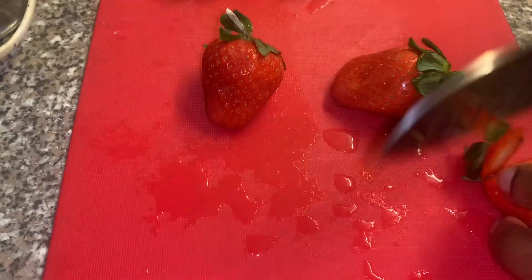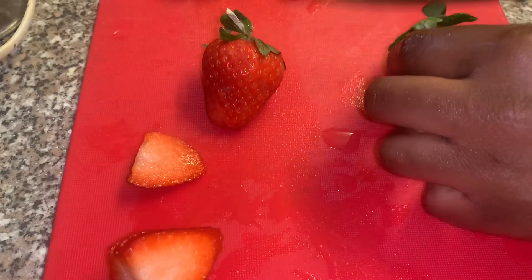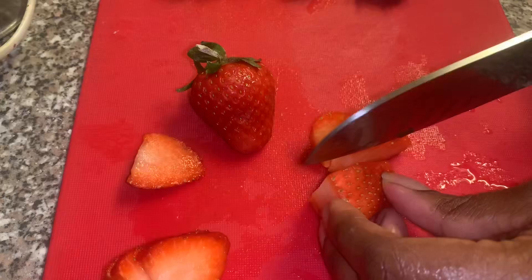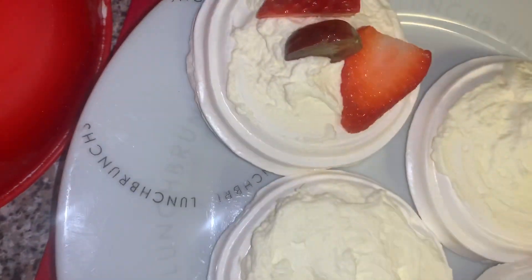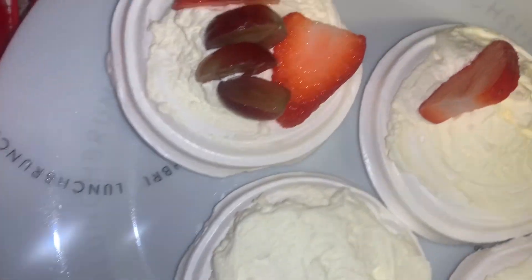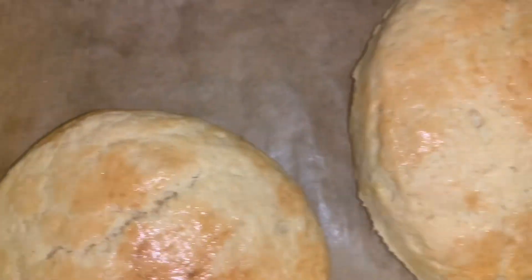Then we're going to top them with some fruits. I only had strawberries and grapes in my fridge, but whatever fruits you have you can cut them up to put on your meringue. Blueberries, bananas, raspberries, kiwis — practically any fruit works really nicely. Just top the fruits on the meringue and make them look pretty. The more fruits you have, the prettier it looks with all the different colors. Once you're done, put these in the fridge for a minimum of about ten minutes to ensure the cream sets.